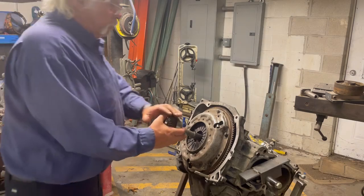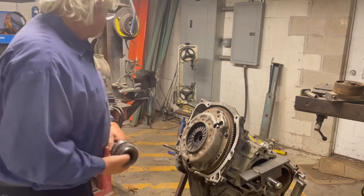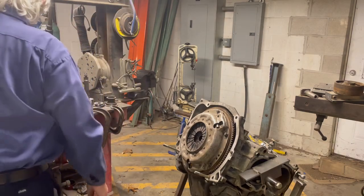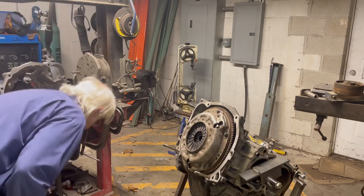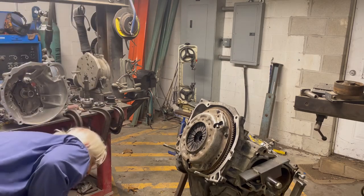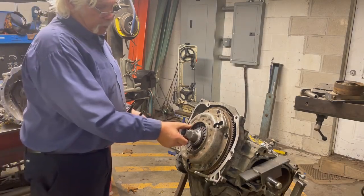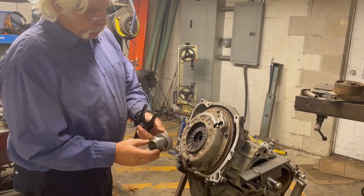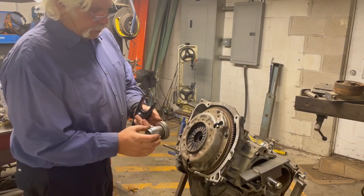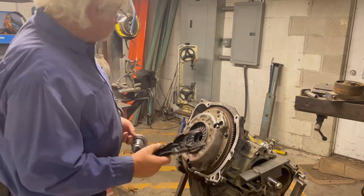Now you've got everything in there and it's solid. In order to get the pressure plate in the right relationship to the throw-out bearing, I have to build my own throw-out bearings because of the length between that and the clutch fork. I use the original Subaru clutch fork and pivot ball.